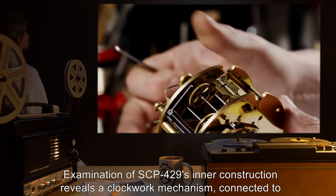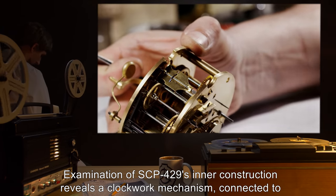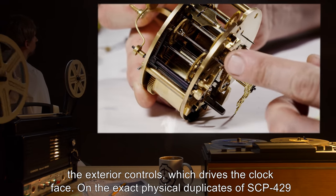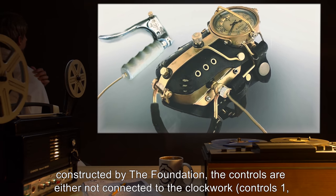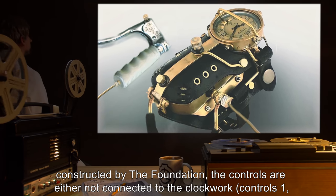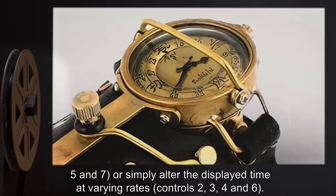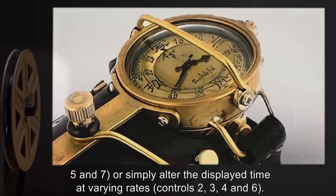Examination of SCP-429's inner construction reveals a clockwork mechanism connected to the exterior controls, which drives the clock face. On exact physical duplicates of SCP-429 constructed by the Foundation, the controls are either not connected to the clockwork — Controls 1, 5, and 7 — or simply alter the displayed time at varying rates — Controls 2, 3, 4, and 6.